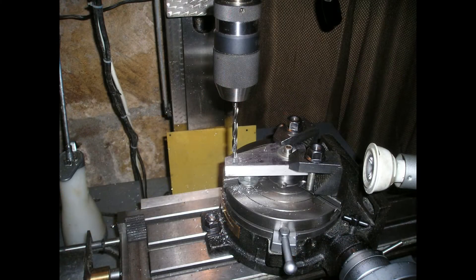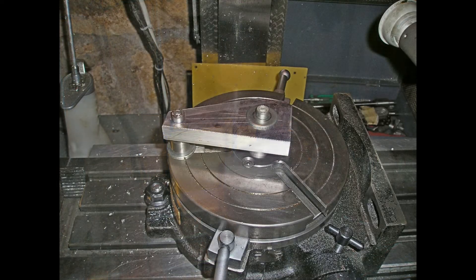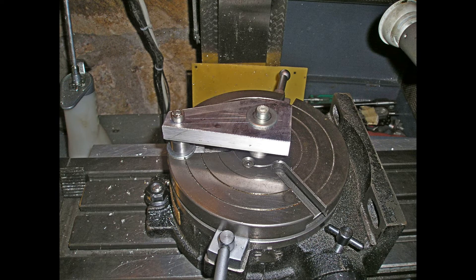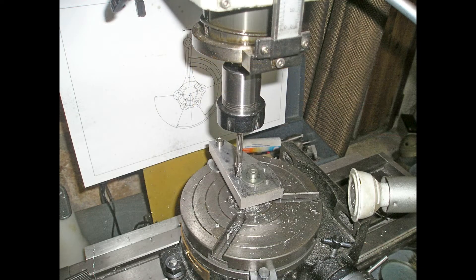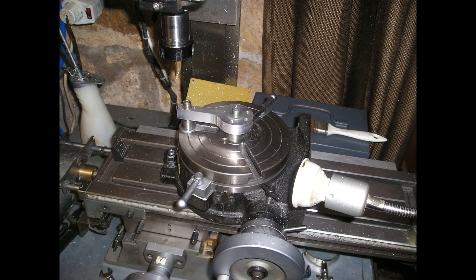Moving back down the centre line the small end could then be drilled and reamed. The second part of the jig was then fitted to ensure no movement was possible. Holes for the link pins were then drilled and reamed and the major sizes established.